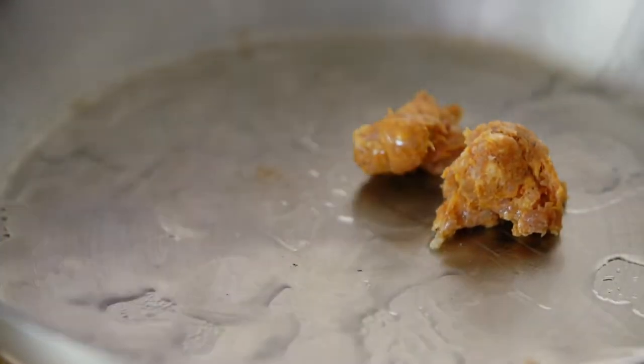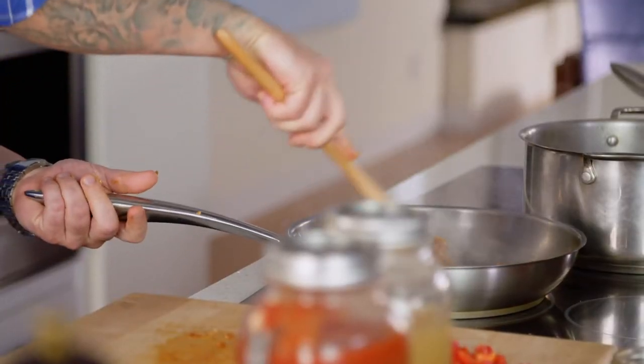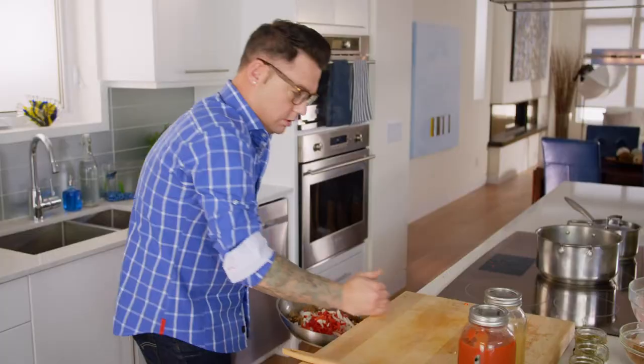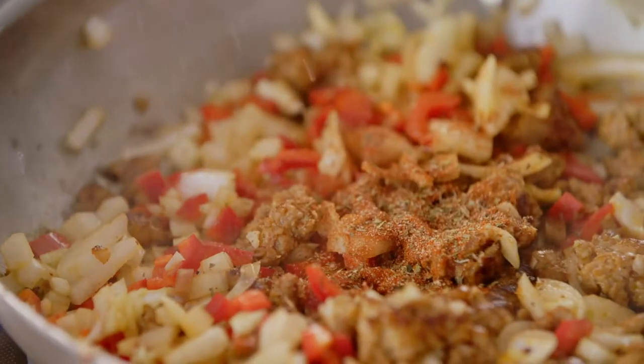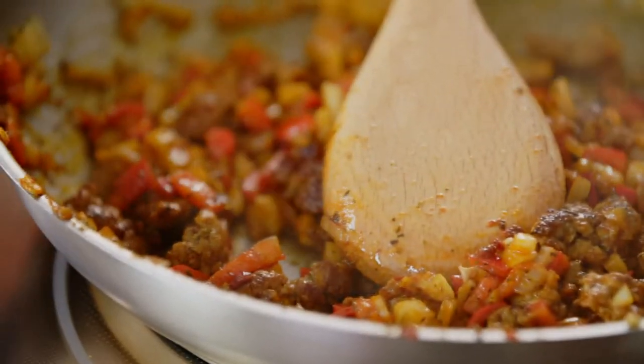I start with the chorizo sausage first, and I just want that to kind of leak into the oil, season the pan, and get it ready for the veg. All in at the same time. That smells delish. You didn't think I'd forget that blackening spice, did you? Not too much because there's a lot of cayenne in there. There's honestly nothing like the smell of fried peppers and onions.